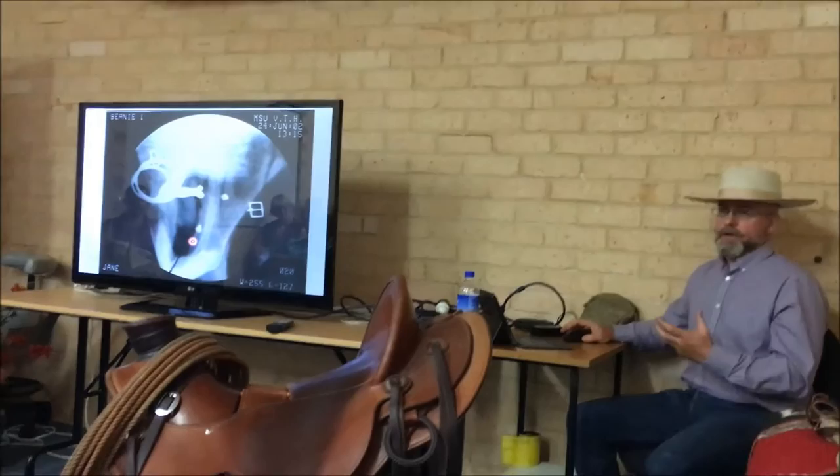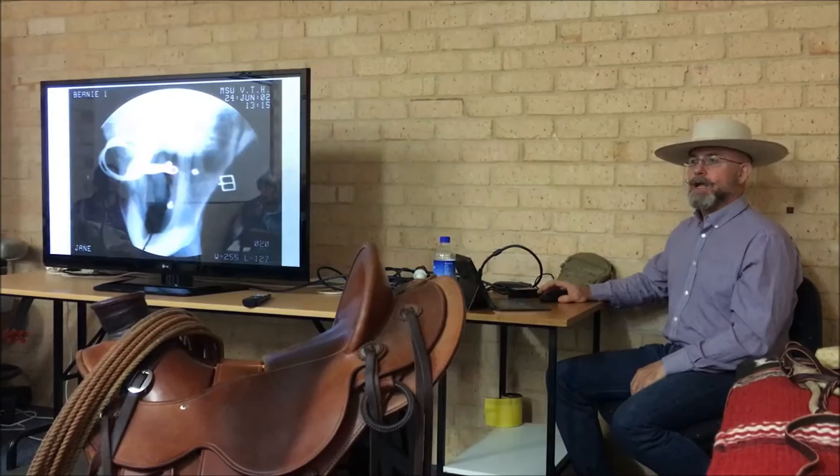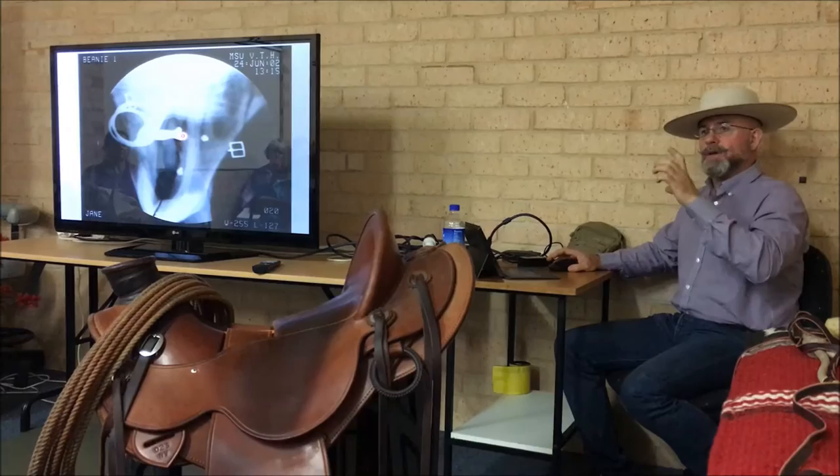Depending on the conformation of your horse's mouth, this can happen. I looked at one last weekend, and this was pushing into the palate while the horse was just standing there with nobody on him, with just the snaffle bit hanging in his mouth. It was already stuck up in the palate, in the grooves of the palate, just standing there because he had a low palate and a big fat tongue, and it made that bit go all the way right up into that palate.